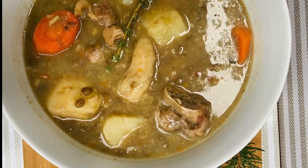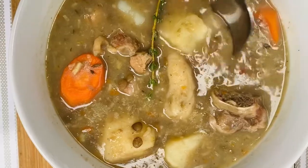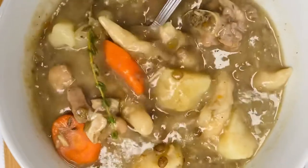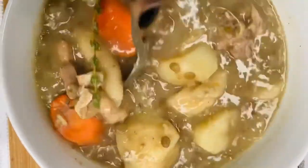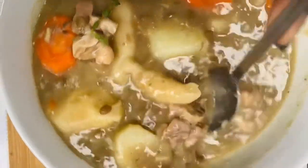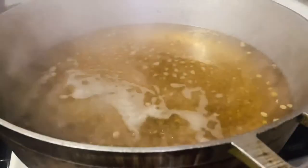Alright guys, I have missed my old intro so I'm bringing it back for you guys today. By the title you already know what we're making — lentil pea soup — so let's get right into it.